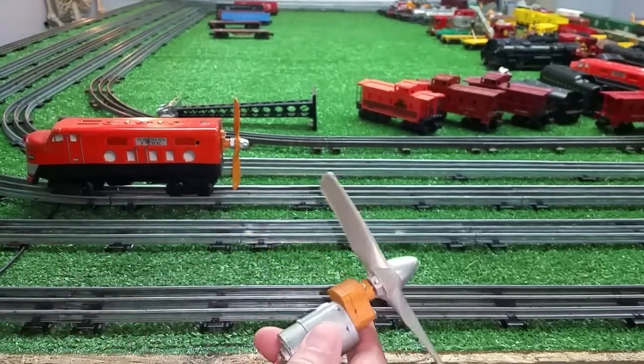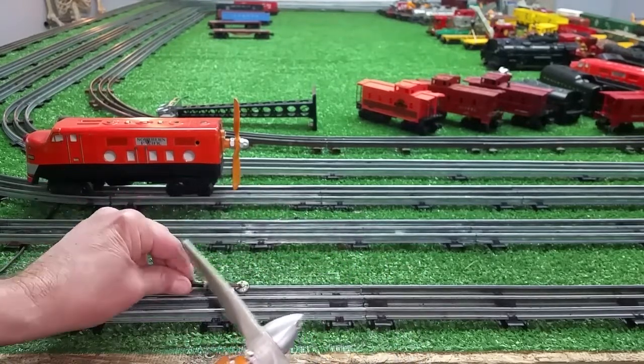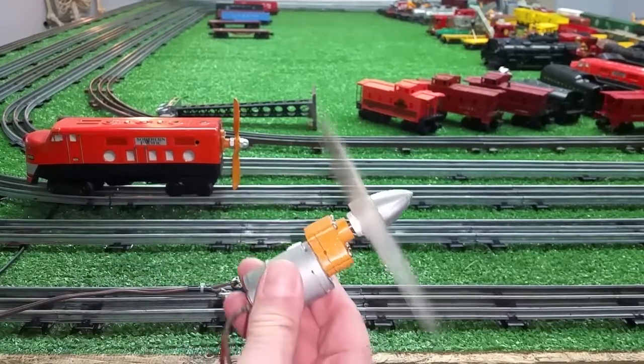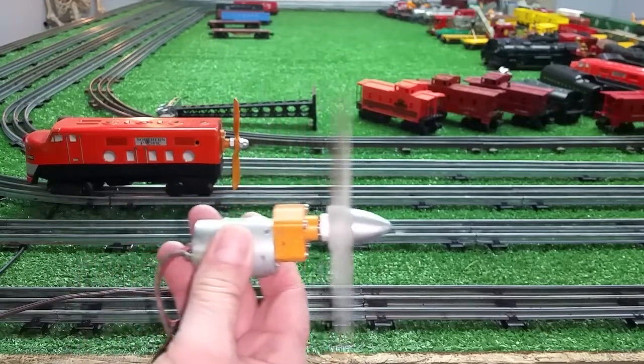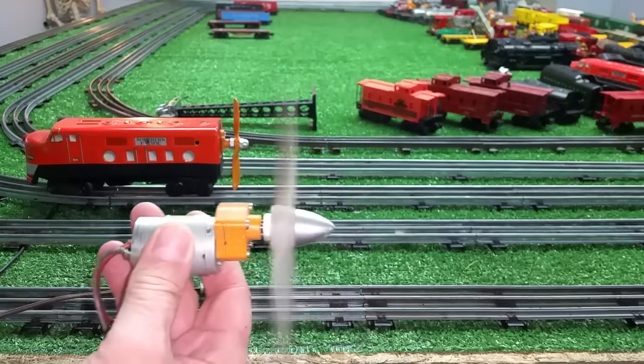I just wanted to do a quick video of this motor with its prop. I'm going to use a magnetic lock-on to power this. And as you can see, that produces an incredible amount of thrust.